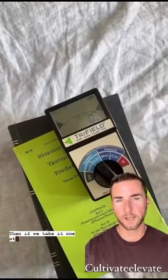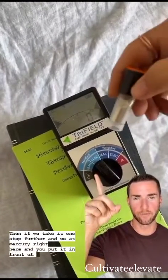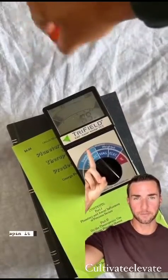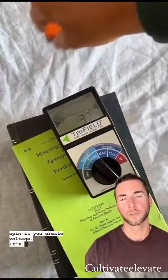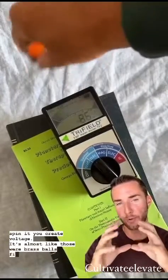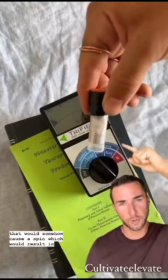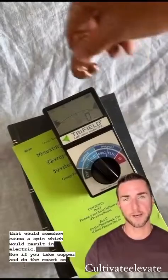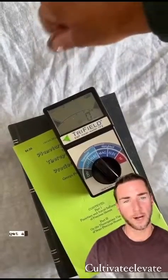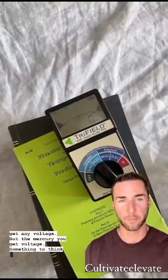Then if we take it one step further and we look at mercury right here — you put it in front of a voltmeter and begin to spin it, you create voltage. It's almost like those were brass balls filled with mercury that would somehow cause a spin which would result in electricity. Now if you take copper and do the exact same thing, you don't get any voltage. But with mercury, you get voltage. Something to think about.